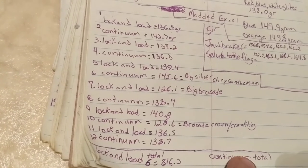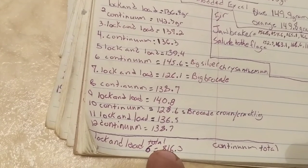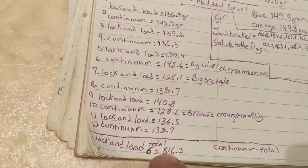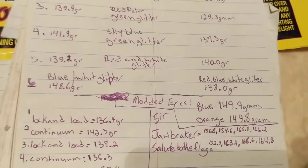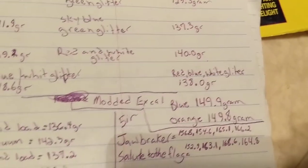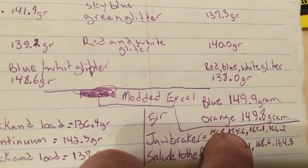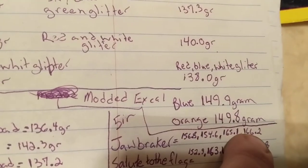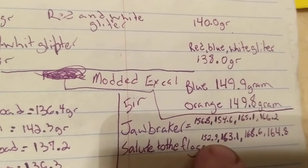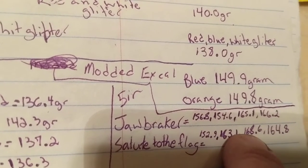I didn't do the total on the continuum, but on the lock and load — this is for six, not five with the X count — it came to 816. Just to give you a comparison, the jawbreakers came in at 156.8, 154.6, 165.1, 166.2. Salute to the flags: 152.9, 163.1, 168. You can see the numbers. I just give you a comparison of what a five inch shell would come in.